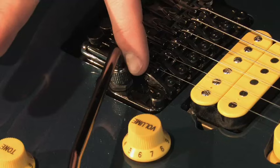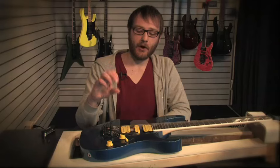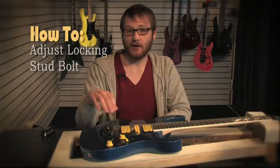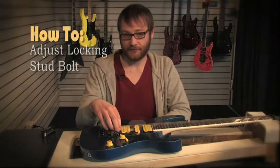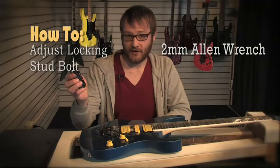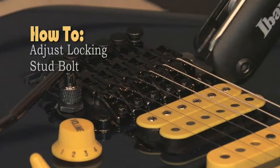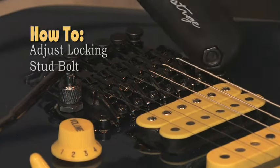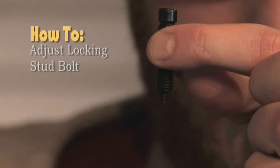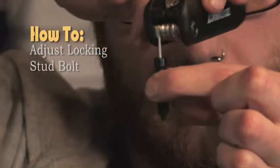One of the greatest features on the Edge Zero Tremolo are its locking stud bolts. There's a smaller bolt within the stud bolts that actually locks down into the guitar body, causing better stability of the entire system. To adjust and lock them down, you take a two millimeter Allen wrench, which is located in your Prestige tool, and you adjust them just like this. As you can see, there's a smaller bolt within the actual stud bolt, adjusted just like that.